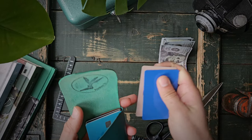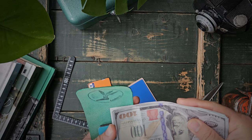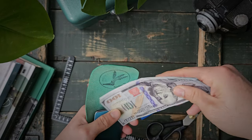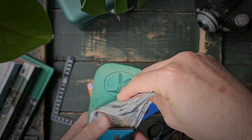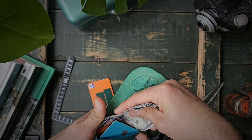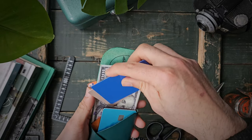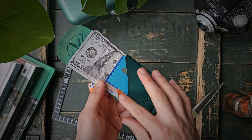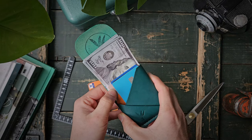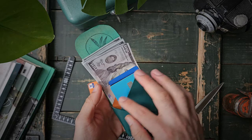Four cards go into this front internal compartment again. Two cards I will save for later after I put the cash in. If you don't want to carry your bills unfolded, you can fold them in half and put them there — no problem, up to you. Some people like the ability to not have to fold their bills, so this is handy for that purpose. This slope here allows you to quickly access your cards — even the back ones, as you can see.